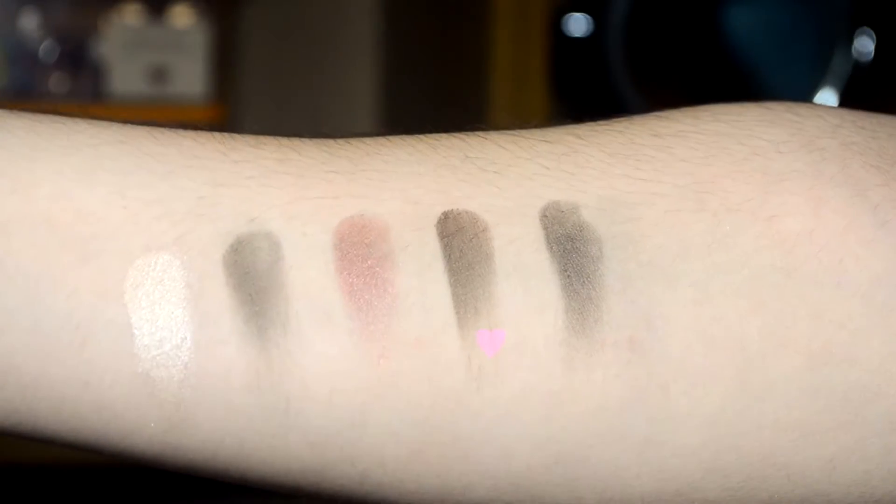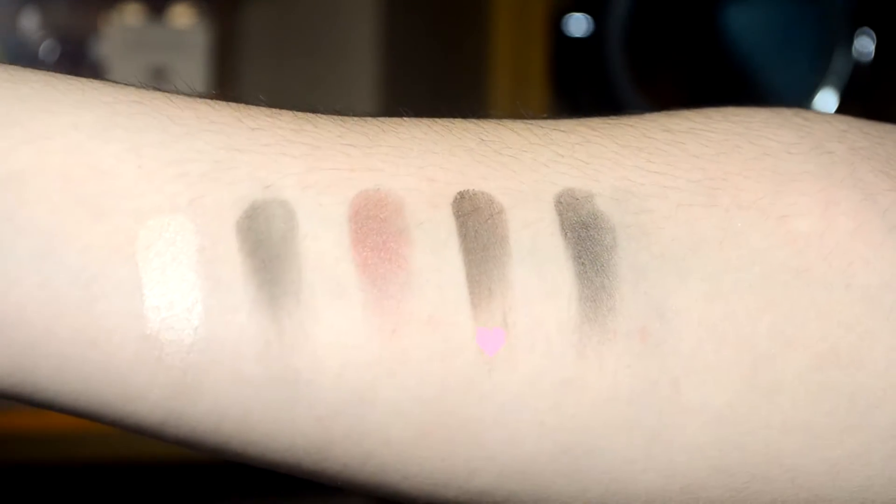Next up we have Lofty, which has a satin finish and applies fairly matte. It's a dark deep brown shade with very cool undertones — a semi-matte finish but a really good one for darkening things up and adding a bit more drama.